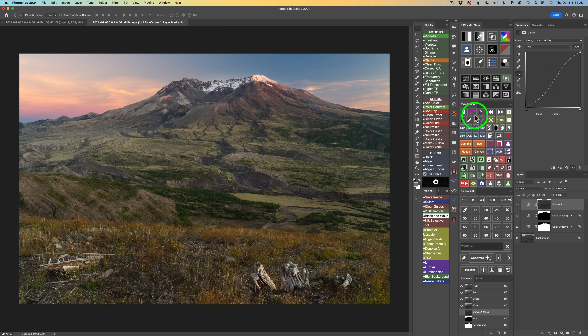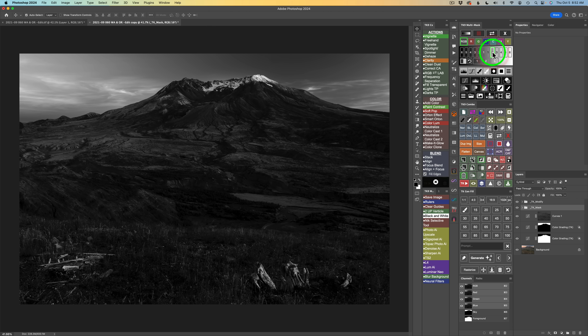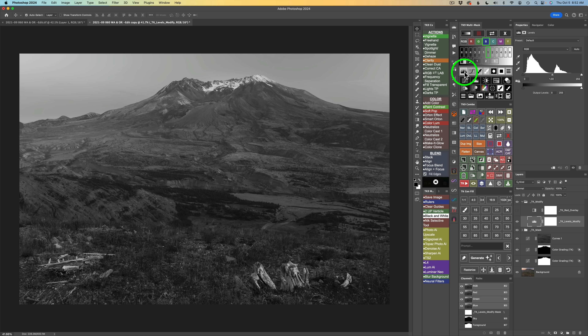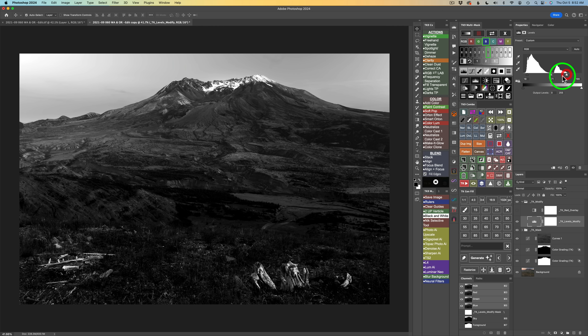Now I want to work on the tree remains at the bottom — they're too light and I want to darken them. I'll click the luminosity mask button. These are light tones, so I'll try Lights 1 and Lights 2 and look at different channels for better separation: RGB, Red, Green, Blue — there's a lot of separation in the Blue channel. I'll use a Levels adjustment to tighten it up, dragging the midtone slider right, bringing the shadow slider in, and pulling the highlight slider over to isolate these lighter tones.